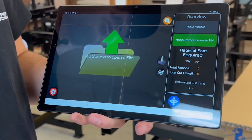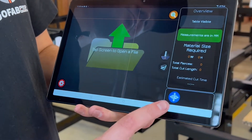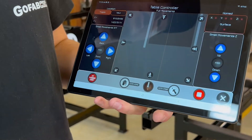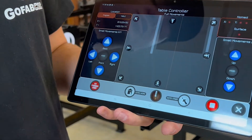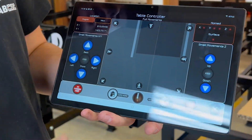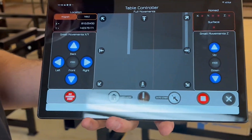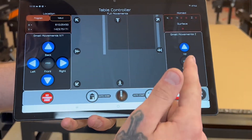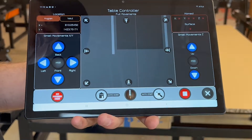Now we're going to go over the controls. This blue button right here has a little controller in it with arrows pointing in each direction — go ahead and click that and you'll see a bunch of different buttons. The first things we have are the small movements for the X and Y on the left-hand side. In the middle we have the full movements, and on the right we have the small movements for the Z, which is just up and down.